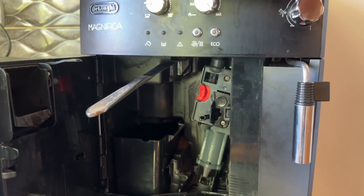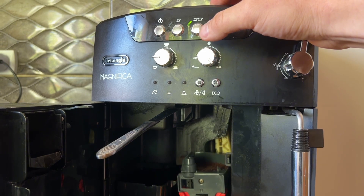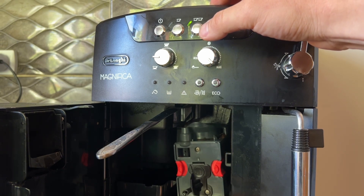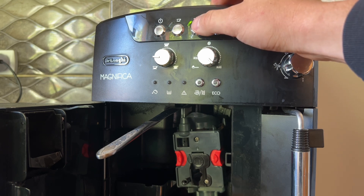I'm pressing — can you see what I'm pressing? I'll show one last time. This is how we can use the coffee grinder to just grind everything.